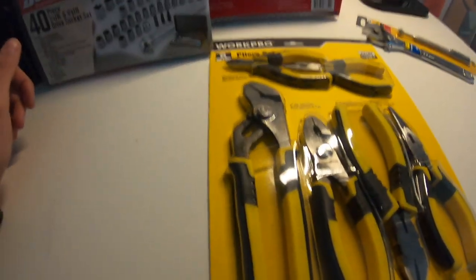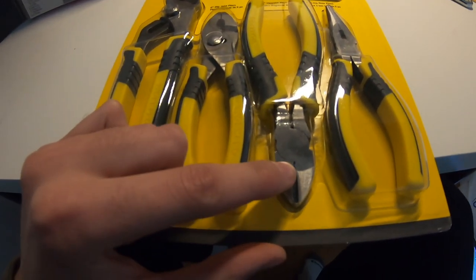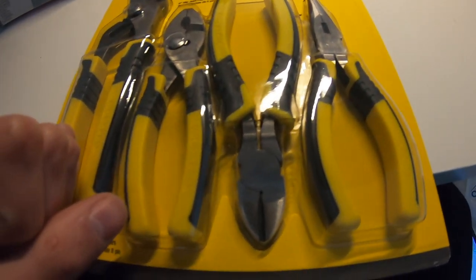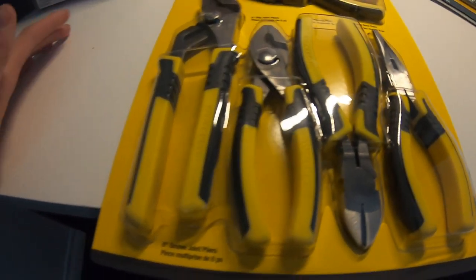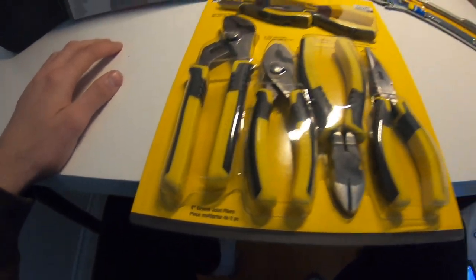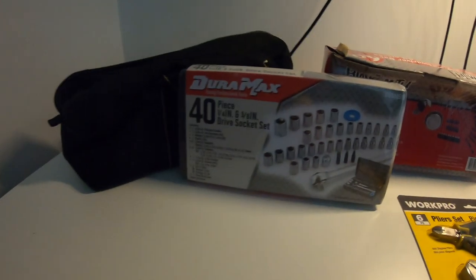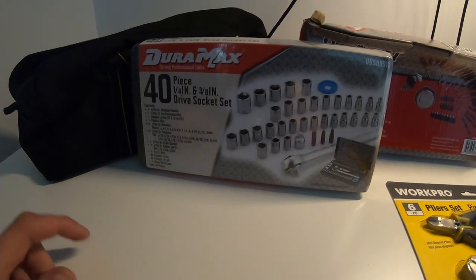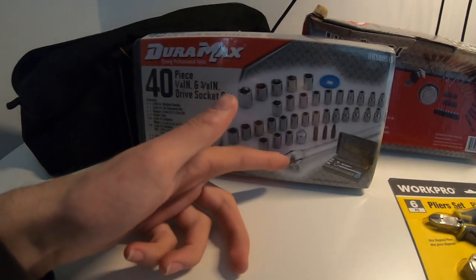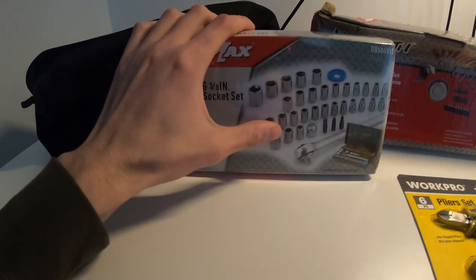I actually have these pliers currently and they do a pretty good job. The diagonal pliers cut pretty good, and I've taken a lot of hoses out at the yard with this set. Moving on to the ratchet set — you're probably gonna want some ratchets. This is a 3/8 drive one and it has a bunch of bits, so that's definitely essential when you're going to the yard or doing small work.